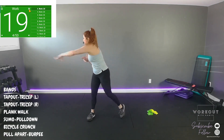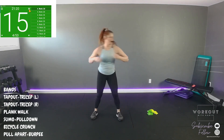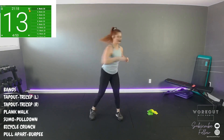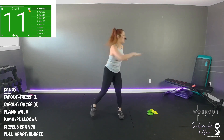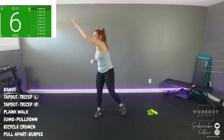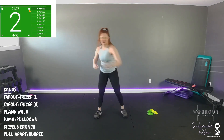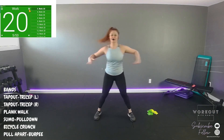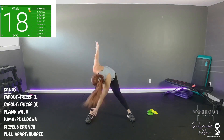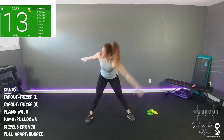Back to the step, reach — extra long. Reach up high, cross, cross. Starfish — opposite toe touch, straight arms, straight legs, cross, reach.